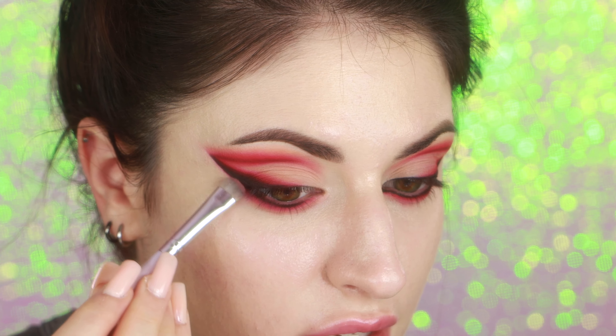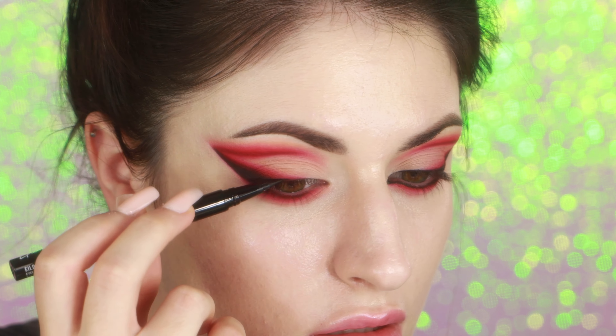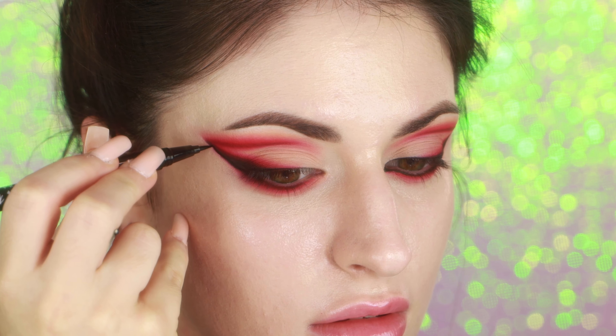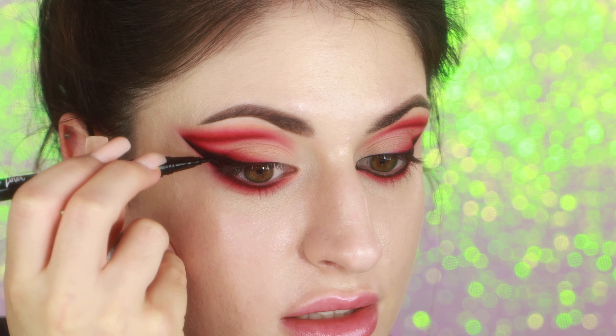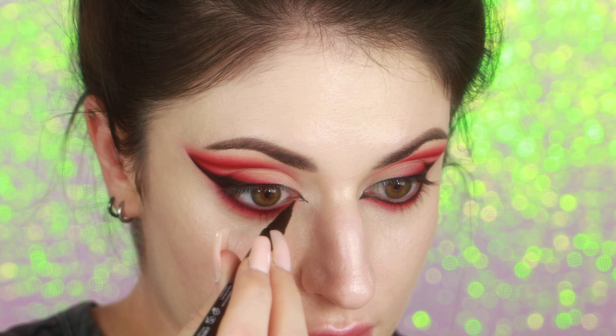I go in with a little bit of eyeshadow and blend it into the wing. I'm using NYX Epic Ink Eyeliner — I really like it because it has a brush tip applicator and it's waterproof. I'm starting in the middle of my lash line and making a very thin line along my lash line. Now I'm going to do the underline, going to the little corner of my crease and connecting it up to the point. Of course, you have to fill in the wing. Now it's time for the inner corner wing, which is not as stressful because it's super easy to fix if you mess it up. I'm just going to start with a line and connect it to my lower lash line.